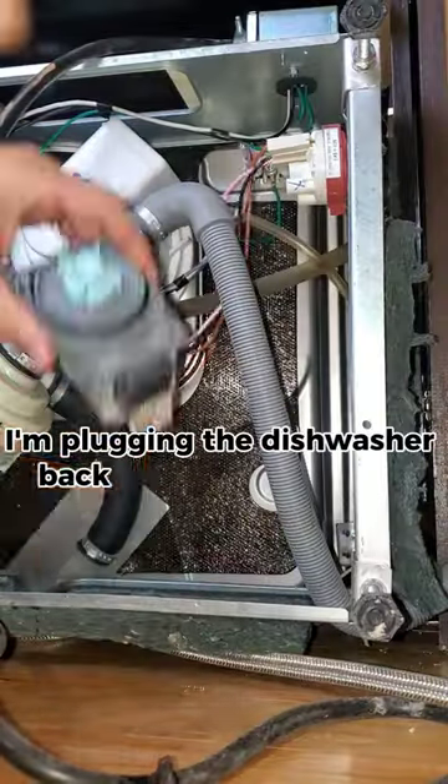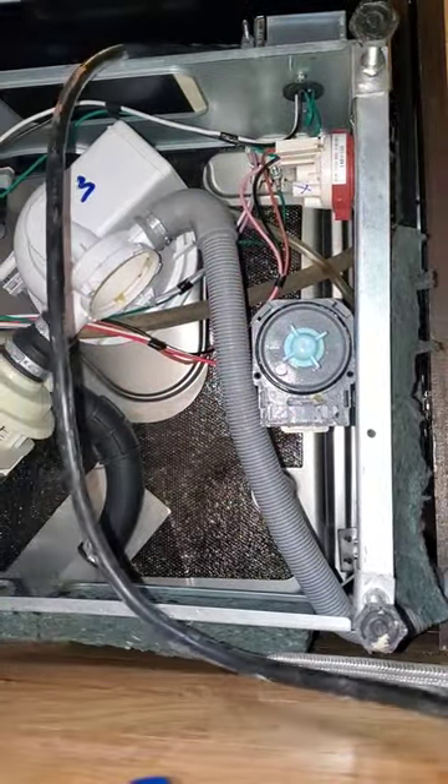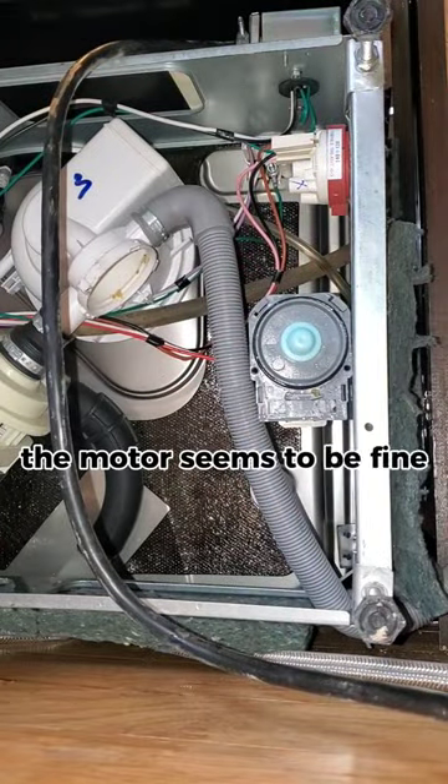I'm plugging the dishwasher back in and turning it on. The motor seems to be fine.